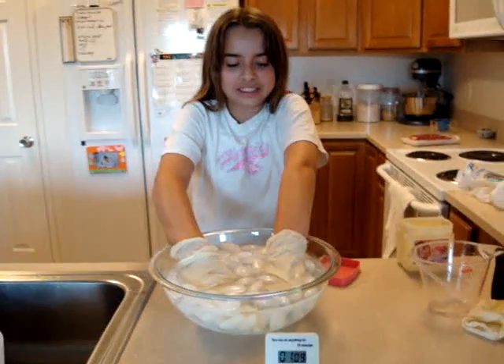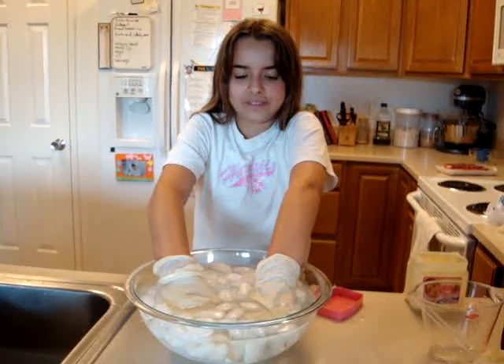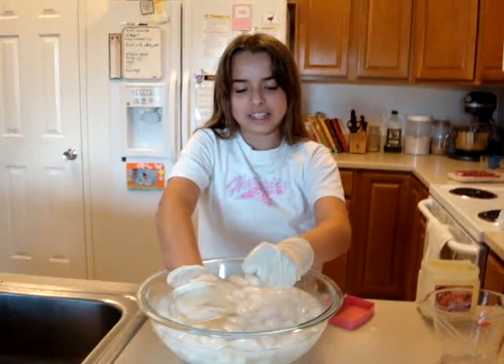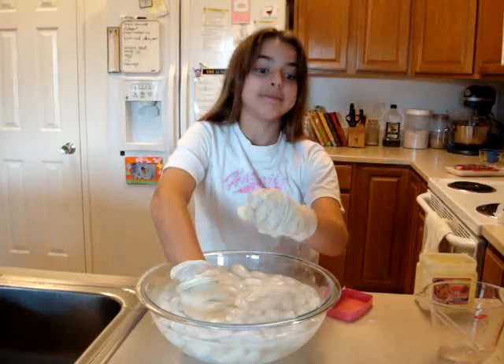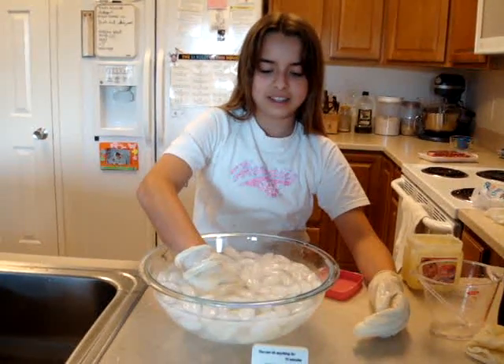If it gets too cold, you can take it out. She took it out at one minute fourteen seconds — without the blubber. Pretty cold, huh, Katie? What about the one with the blubber? It's getting kind of cold, I guess.